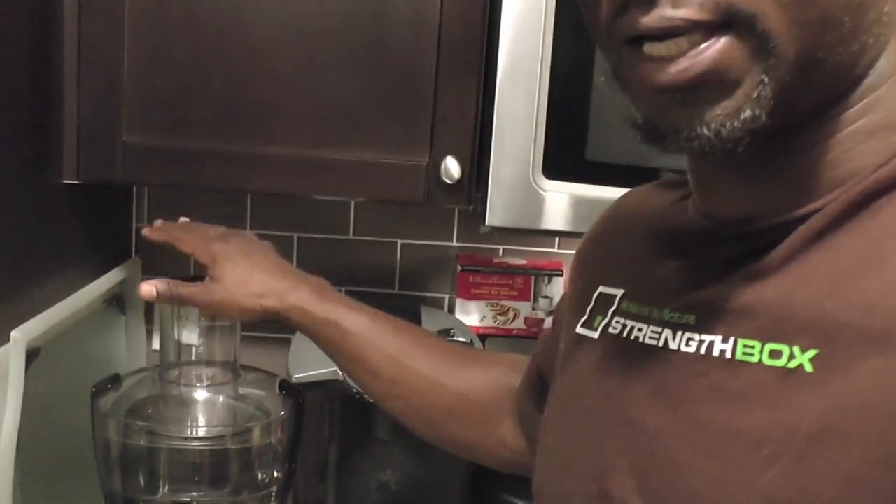We are juicing for two people, so if it's just one of you, you may want to use half of what you just saw here. You just throw it in the juicer — we use our Juice Man here — throw it in the juicer and away you go.